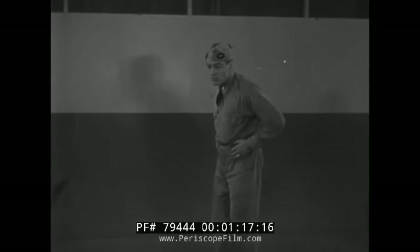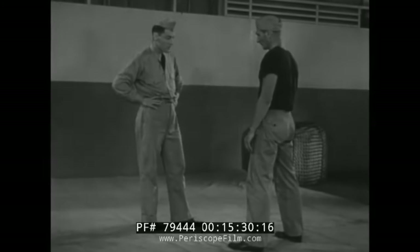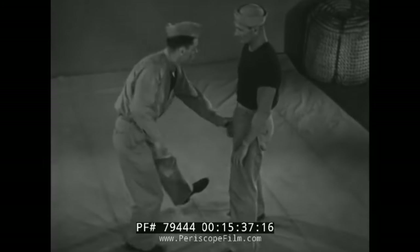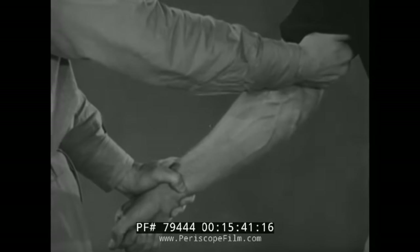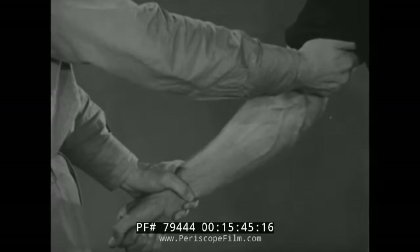They're found in judo of course, but jiu-jitsu has somewhat specialized in them. The first one being the classic arm drag — it's a lot of people's first takedown that they learned — a wrist grip followed by cupping the wrist, stepping over to the side and giving them a way to go over.